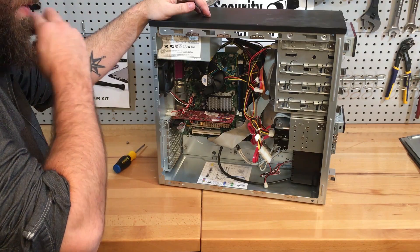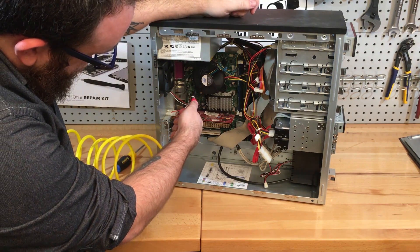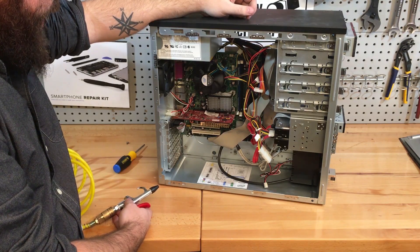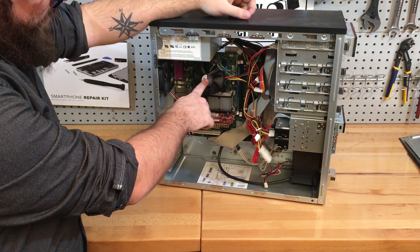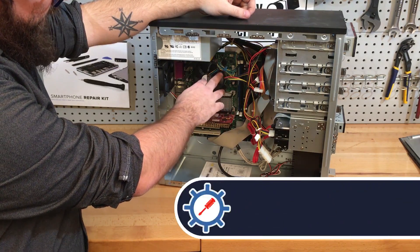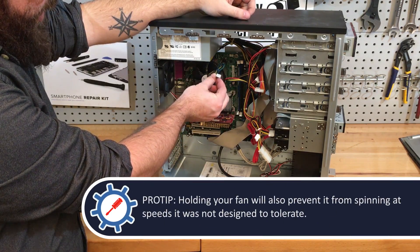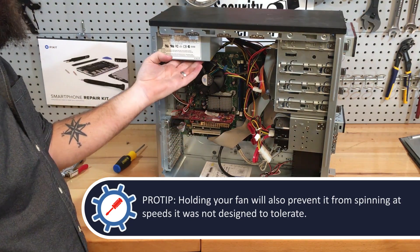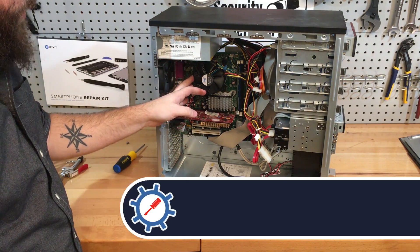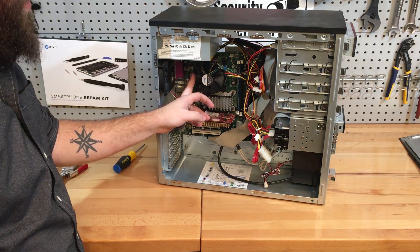One thing to note when you're cleaning out your computer: if you notice, I can spin the fan while blowing air on it. That's actually kind of a bad thing to do because these have little motors in them and when you spin the fans by themselves, they actually send current back through the connectors into the motherboard. When you're blowing out the fans, you want to hold them. Obviously you can't do much about the power supply, but your CPU fan and your case fans — you just want to hold the fans and keep them still.